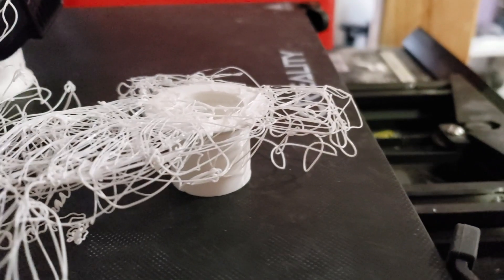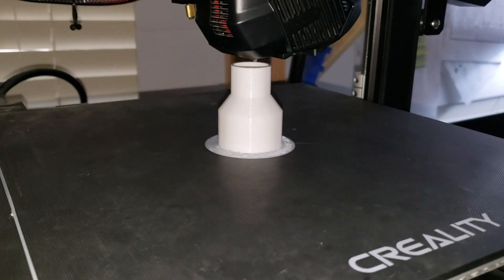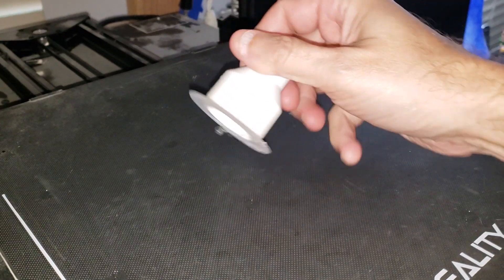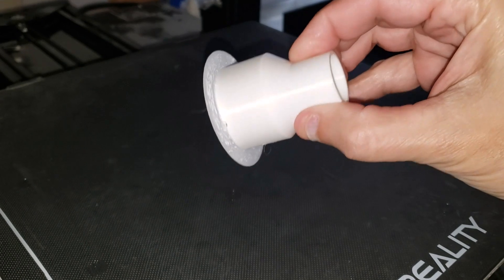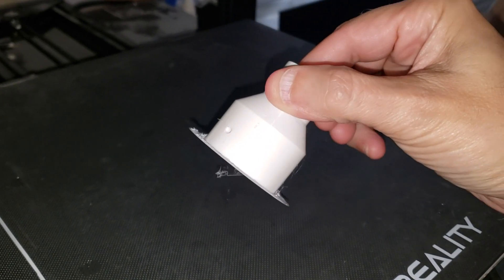It doesn't always work on the first try, but this one did eventually work. My printer does add this little what looks like a hat brim on the bottom, but that peels off really easily by hand.